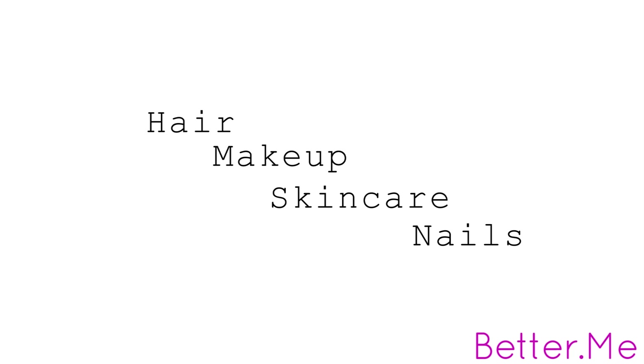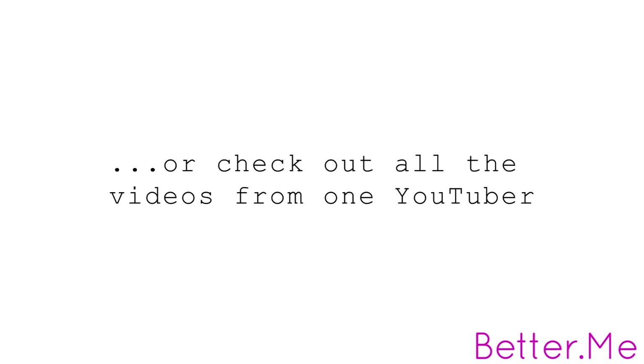You can also scroll through videos by subject — you can choose hair, makeup, skin care, and nails. Or you can check out all the videos from one YouTuber. So far we have me, Beauty Crush, Makeup by Allie, Este from Essie Button, It's My Ray Ray, Tati from Glam Life Guru, Nicole G, Sun Kiss Alva, Makeup by Tiffany D, Shan, Judy from It's Judy Time, KL aka Secret Life of a Bio Nerd, and a lot more awesome people.